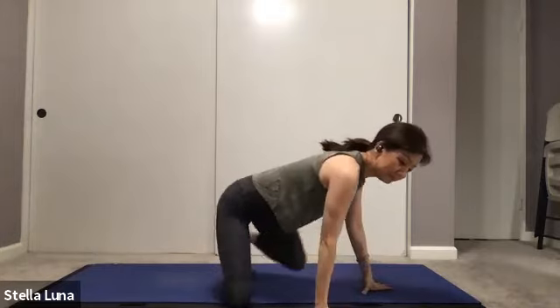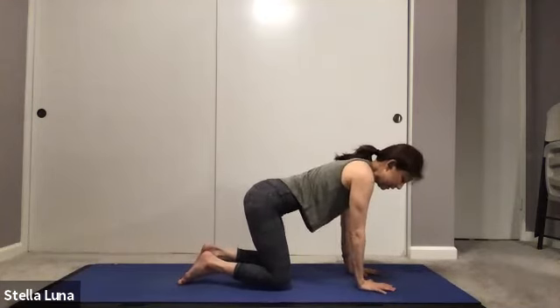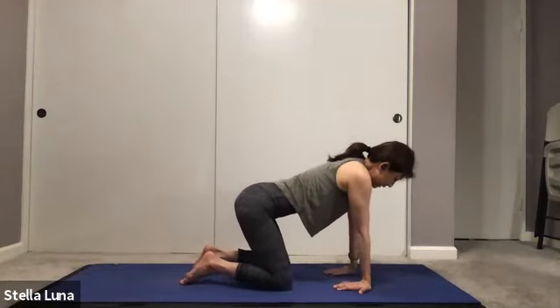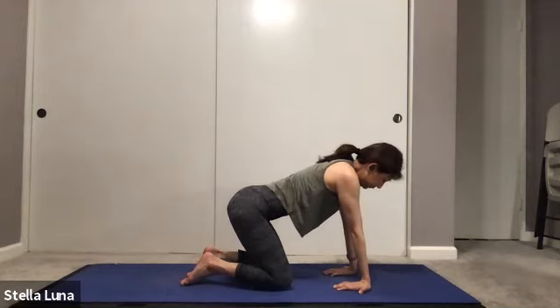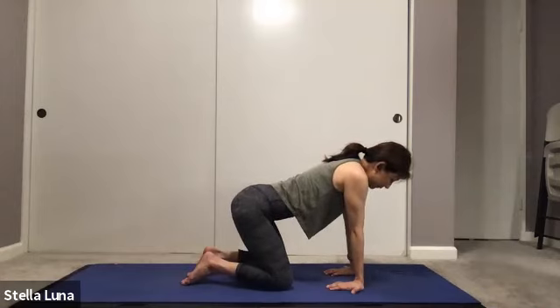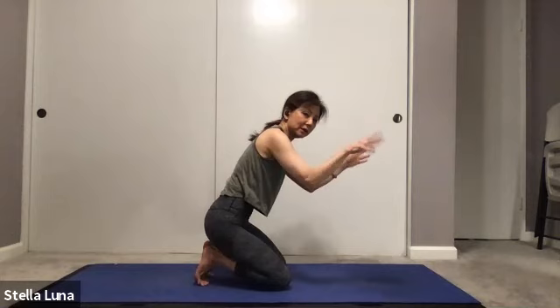Let's come to tabletop and stretch out our wrists, turning the fingers toward our knees, then slowly leaning back, leaning the hips back to stretch the forearms. Inhale, slow exhale out, releasing the hands, shaking them out and rolling them out.